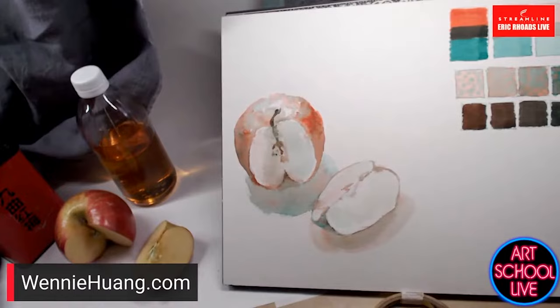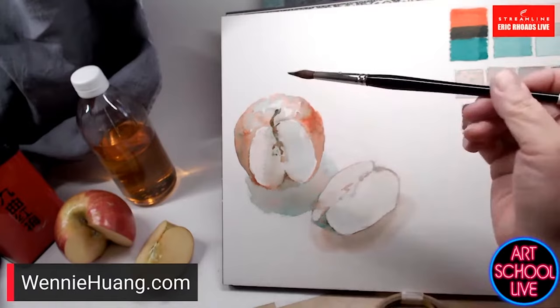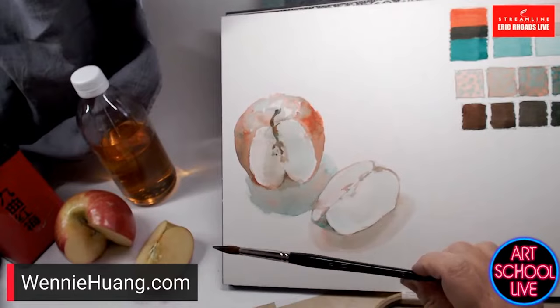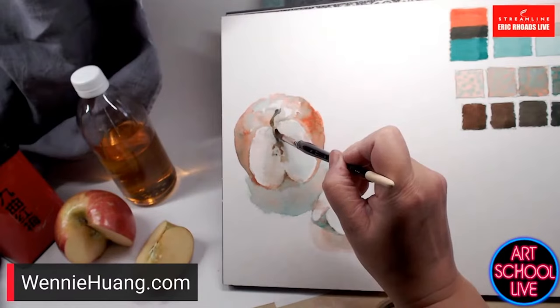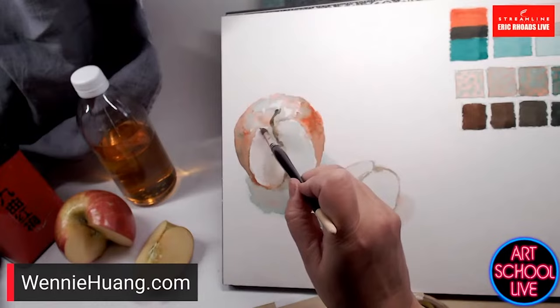I'm using Van Gogh paints by Royal Talens, a Raphael extra pointed round brush, and Arches paper, which is pricey — as is the Raphael brush. But I feel like I need to know where this brush is at all times. You can do this exercise with any brush; I saved up for this one and treated myself to it when I turned 40.